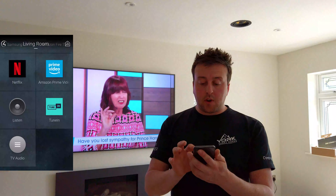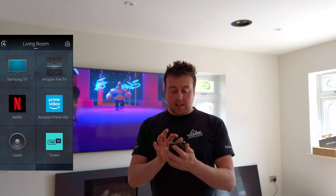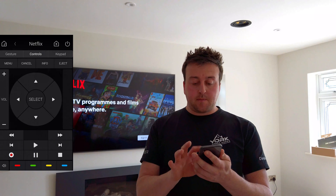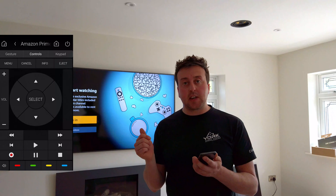We've also added the Amazon Fire TV stick, the Netflix app, and Amazon Prime. These are all the mini apps that are built into the TV as quick, easy-to-access buttons.